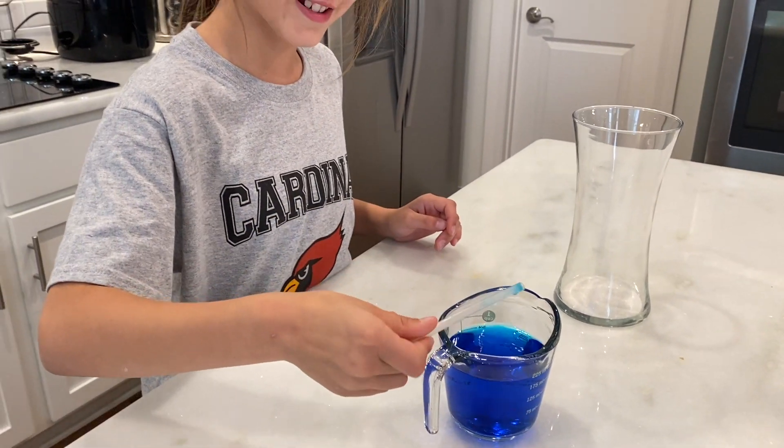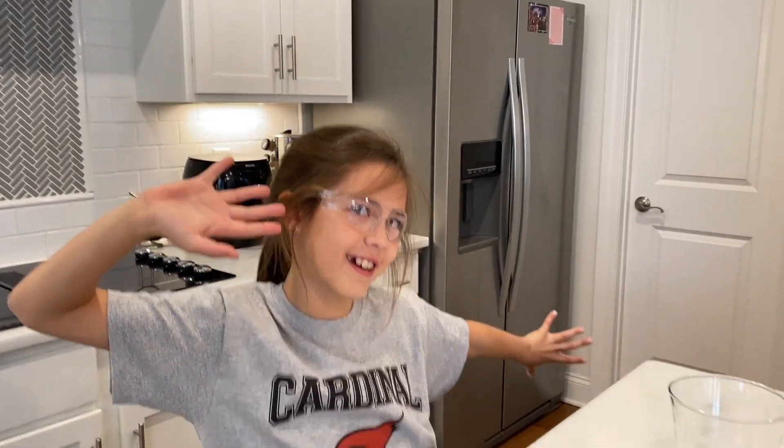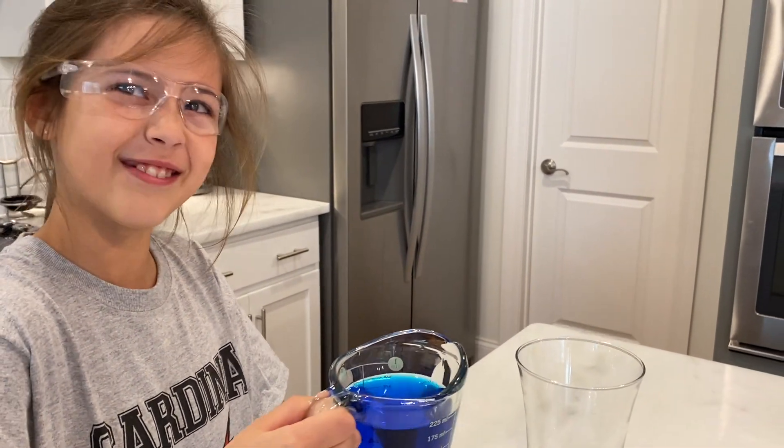Oh my gosh, it turned the straw blue! Pour it in — really exciting, yep, pour it in.